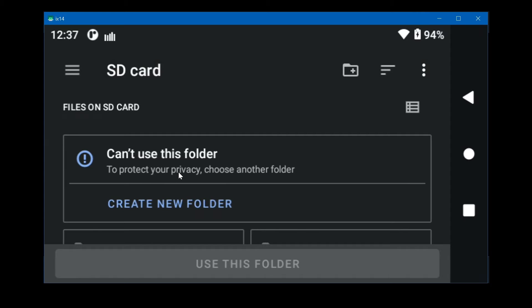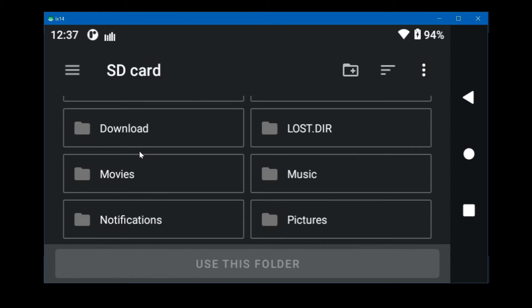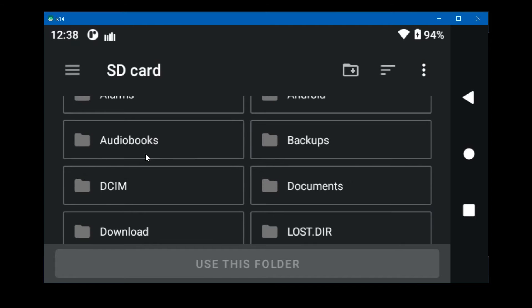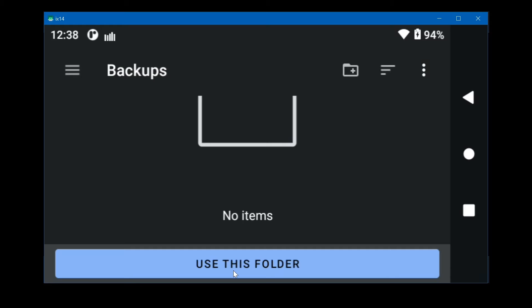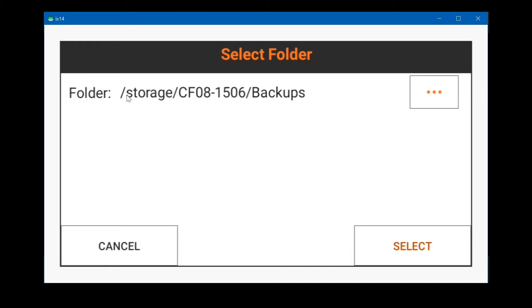It's telling you that you can't use the root folder of the drive — you need to create a folder or pick one that already exists. The simple way is to create a folder called backups. If this folder doesn't already exist, click the icon with the folder shape and the plus to create one. Since it's already here I'm going to select it, say use this folder, and then allow it to access the storage. The identifier for the SD card and the folder name backup will appear, then click select.